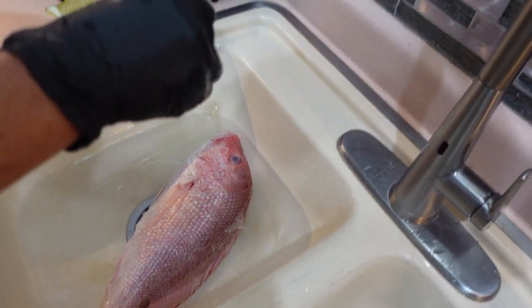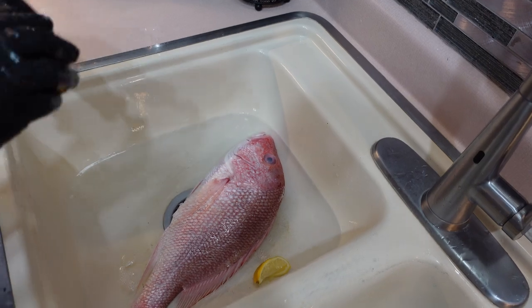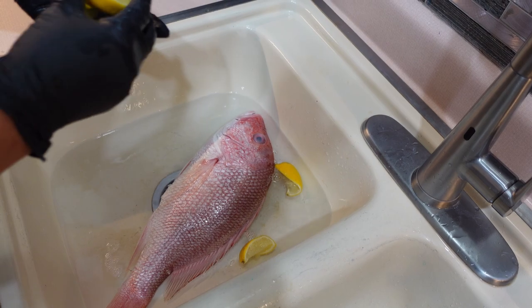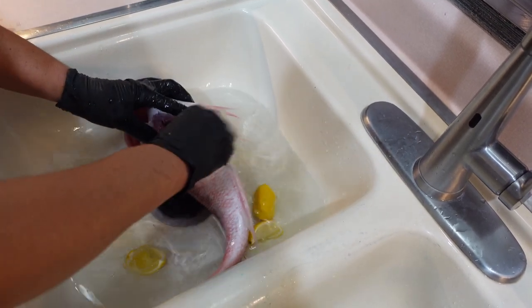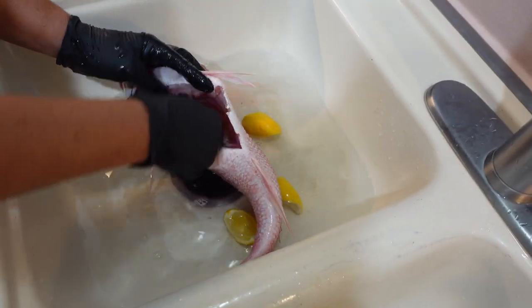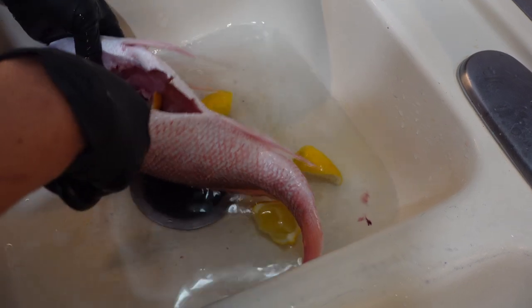Now that we have finished washing our snapper, our Caribbean red snapper, we are going to do the second phase of our cleaning process. Normally as Jamaicans we wash our fish with lime. As a matter of fact, any meat that we're cooking most times we wash with lemon or limes and vinegar. If you don't have vinegar use limes or lemons alone. If you don't have limes you can use vinegar. I'm using both because I have both, but just use what you have available in your kitchen.